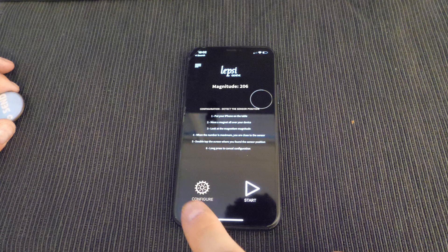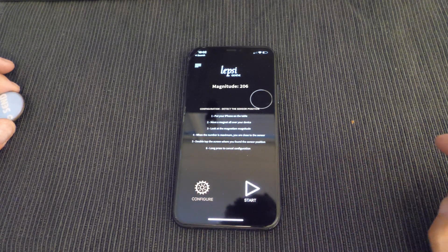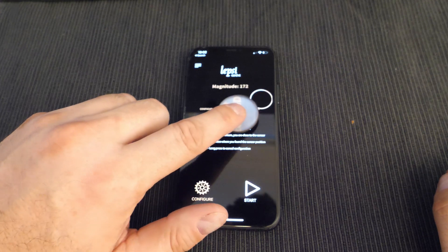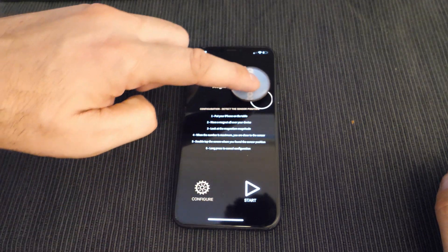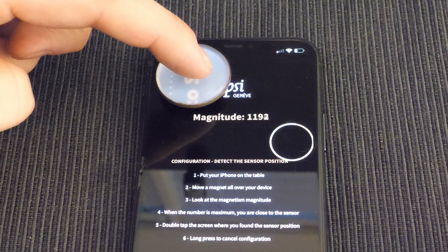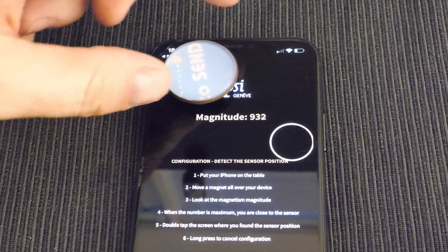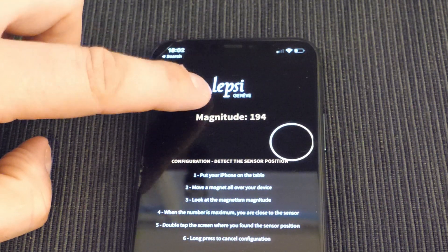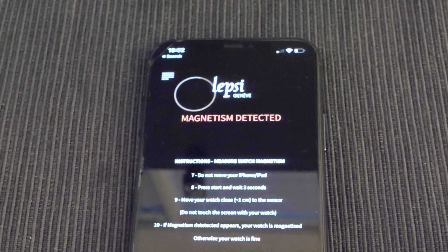To configure the Lepsi app, you need some sort of fridge magnet. As you move it around, you can see the magnitude showing up, and you'll find the sweet spot where the sensor is most effective. You just choose that on the screen as your location, and that's the part of the phone you put over the watch to see if it's magnetized.